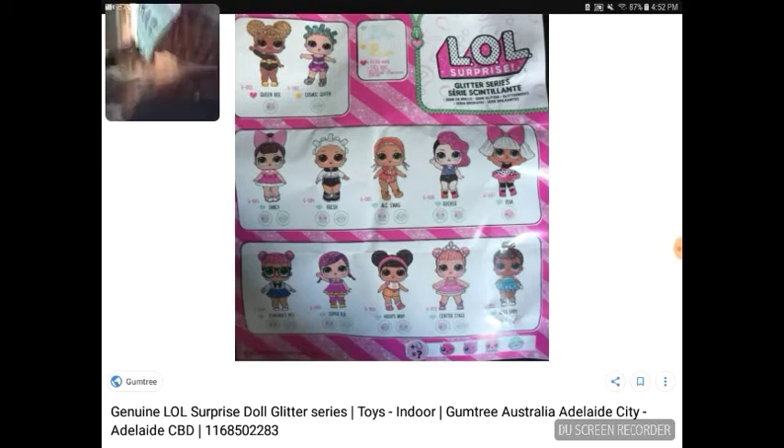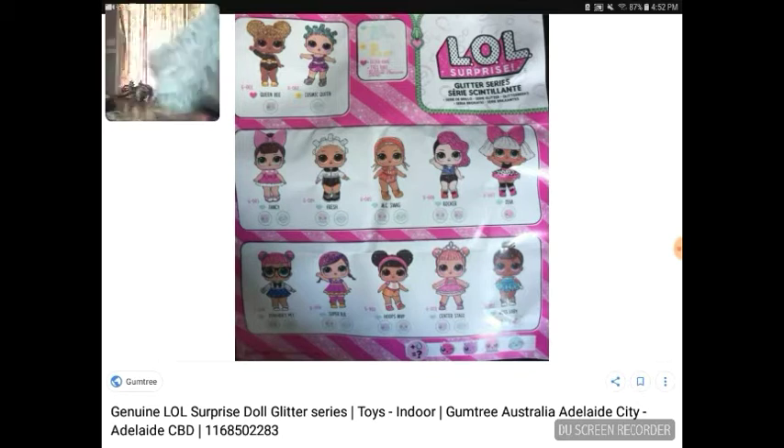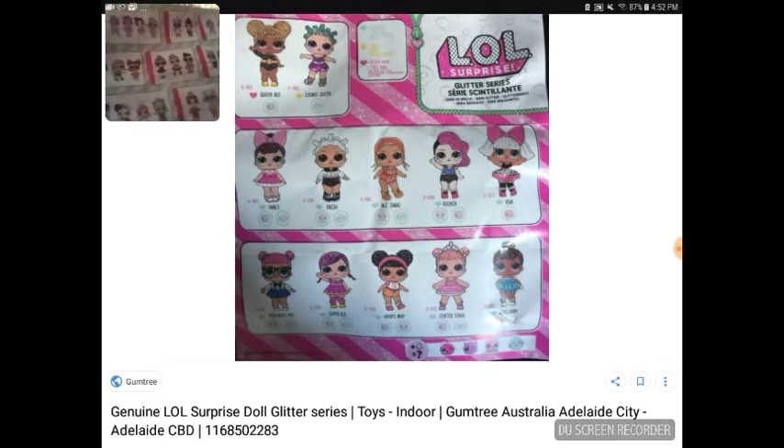Here's a picture of the original checklist, and here is the checklist I got. This checklist is from series 2. There are no glittery ones on it except for a few up top in a glitter section, and none of them are labeled on the back — it's just the bigger tots and series 2.